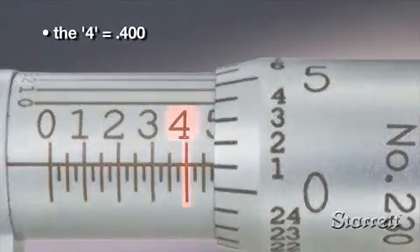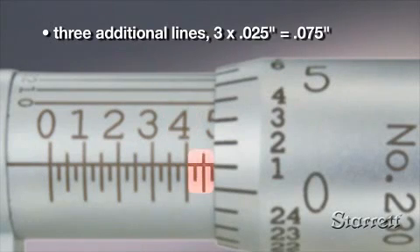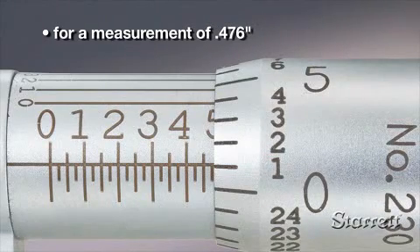In this example, the four is the last number visible, representing four hundred thousandths. Three intermediate lines are visible, representing three times twenty-five, or seventy-five thousandths. The number on the thimble that aligns with the sleeve center line is one. So the value is four hundred seventy-six thousandths.